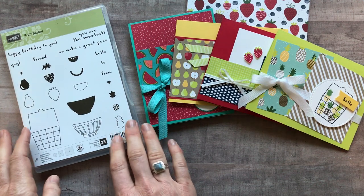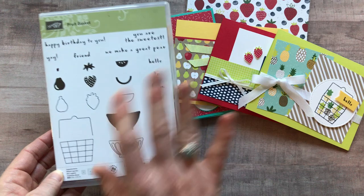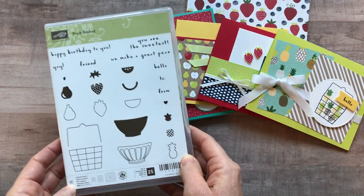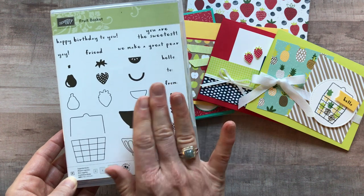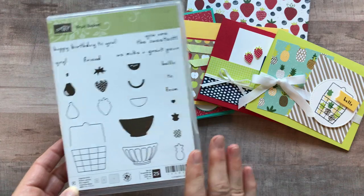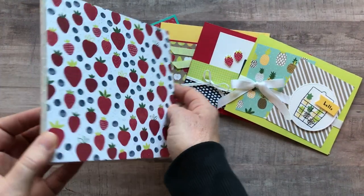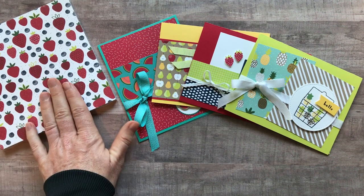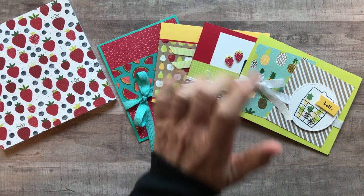Option number three is if you already have the fruit basket stamp set. In all of these to-go kits I cannot do the stamping, so you do need the stamp set to be able to complete the project. Don't pick option number three if you don't have it yet because you won't be able to do your stamping. With option number three you get the full pack of designer series paper — 48 sheets — and then all eight make-and-takes plus the PDF tutorial.